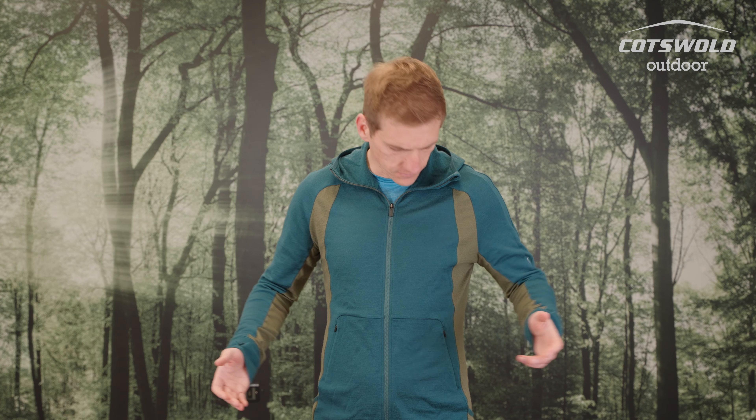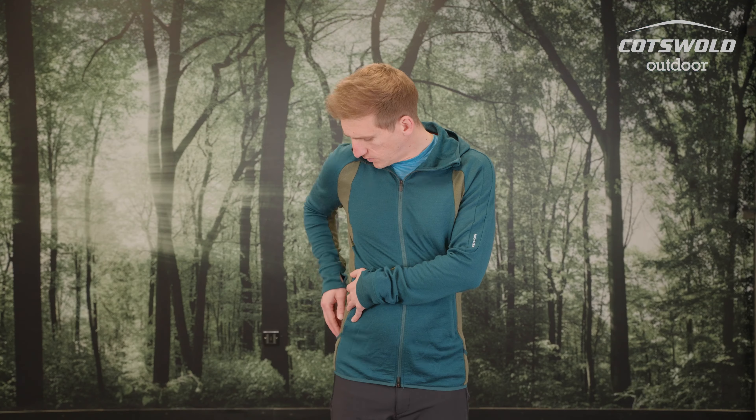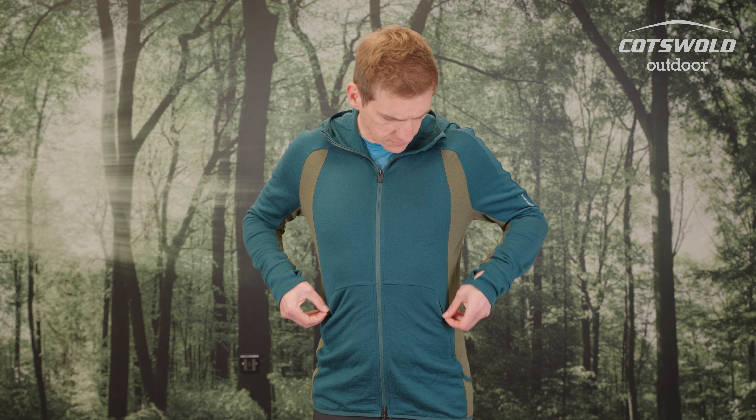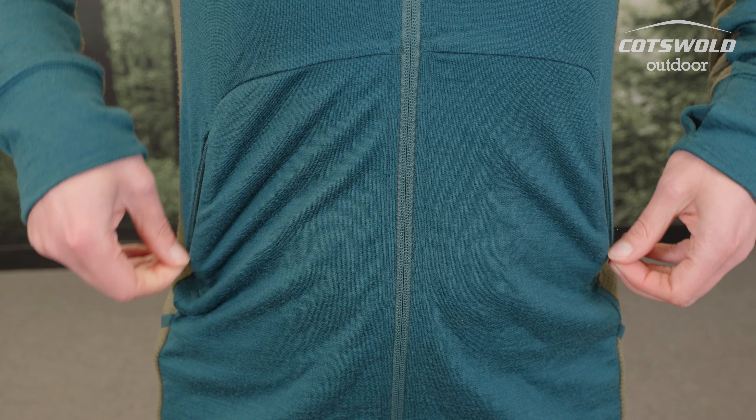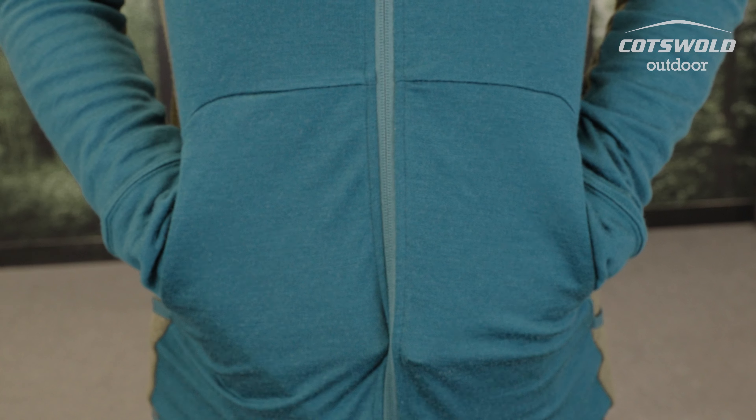There are also a couple of storage options with this hoodie. You've got stretch pockets at the base of each hem — perfect for putting snacks in, just things to keep you going through the day. You've also got two zipped pockets at the front, very low-profile with almost hidden zips, and they're quite large, going all the way down to the base of the hoodie.